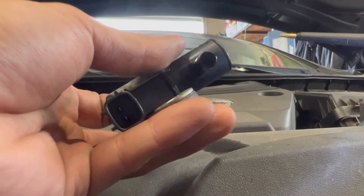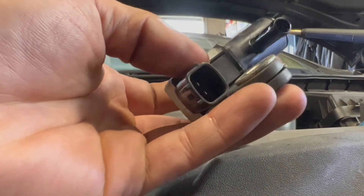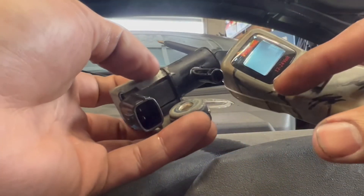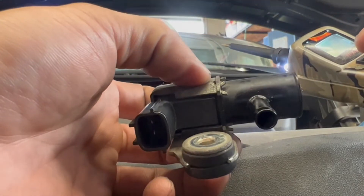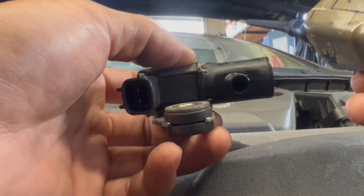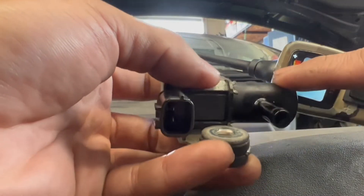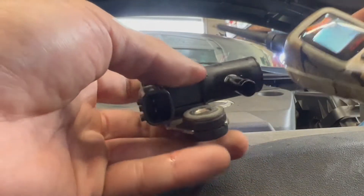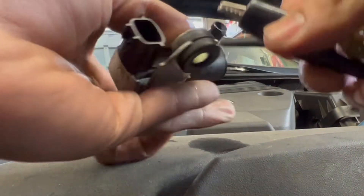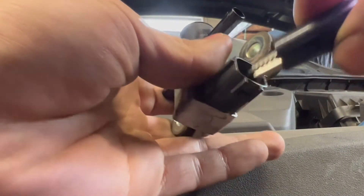I'm going to show you how to test the purge valve by putting power in to see if the valve actually opens and closes. The purge valve is usually closed — it only purges the vapor back into the engine when needed. So the purge valve is always closed, and the vent valve is always open.